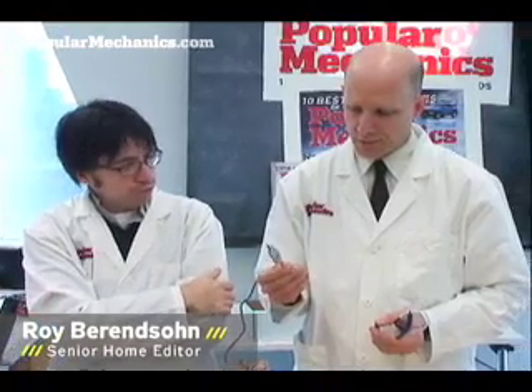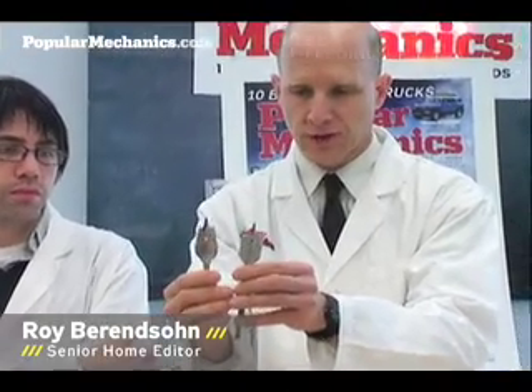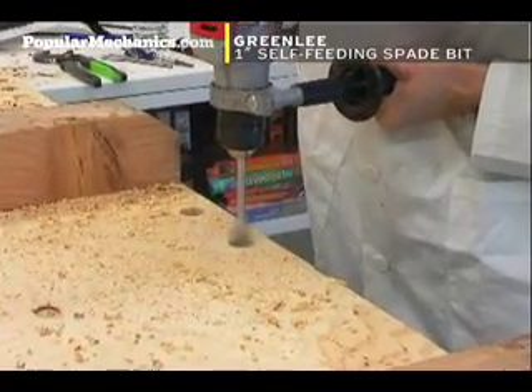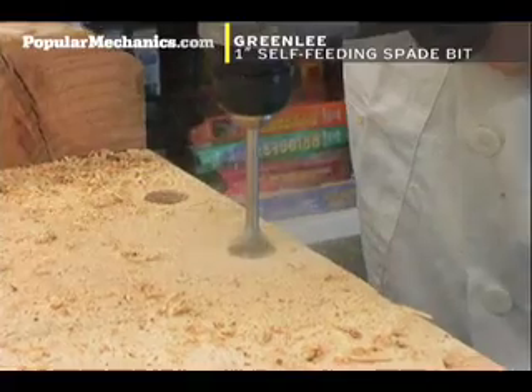This is the new one-inch bit from Greenlee. You can see compared to the Milwaukee, it has actual threads on the side, in theory to help it pull itself in, which it does — but we did find that once you're beyond the threads, it starts slowing.